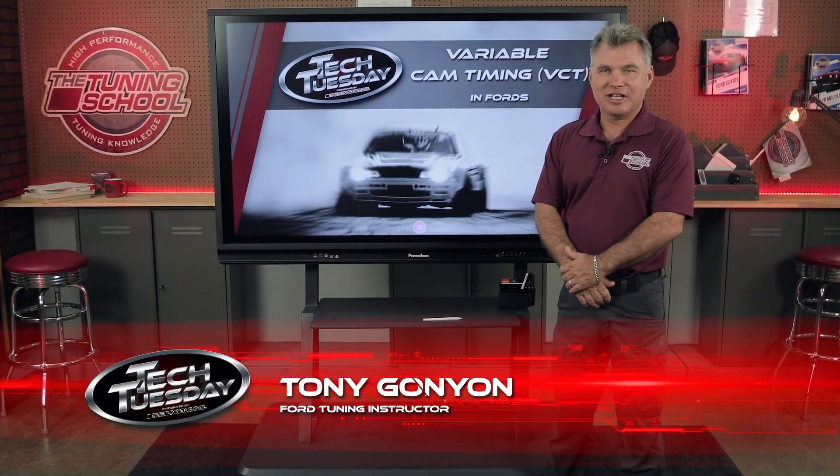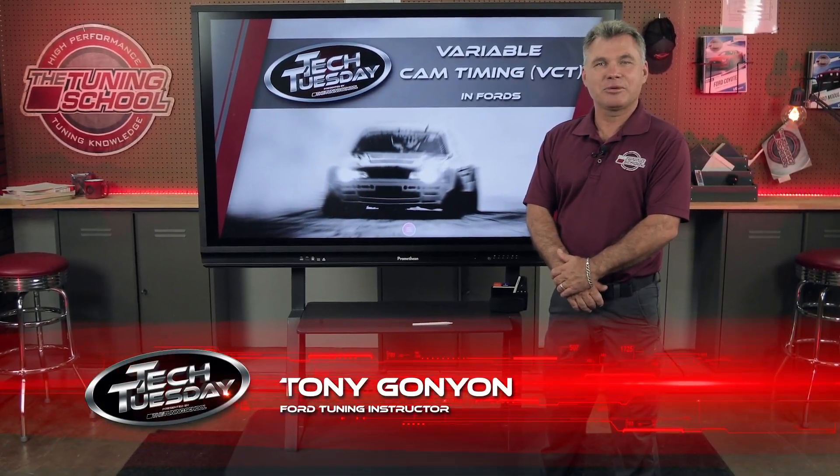Hi, I'm Tony Gagnon with The Tuning School. This Tech Tuesday, we're going to be talking about variable cam timing, what it is, and why you want to tune it.